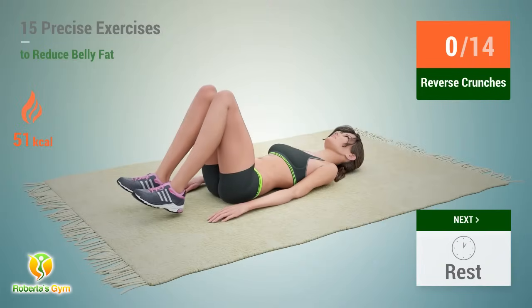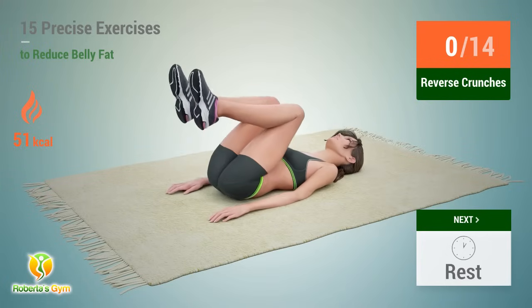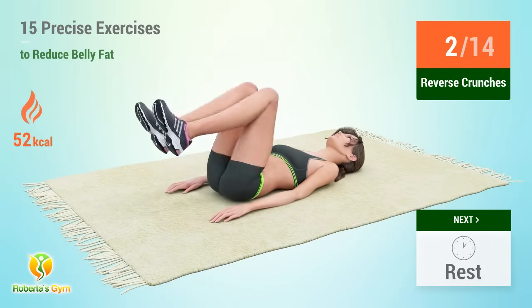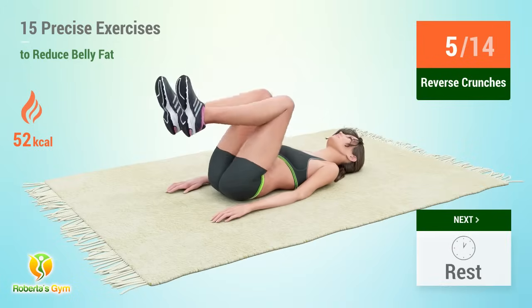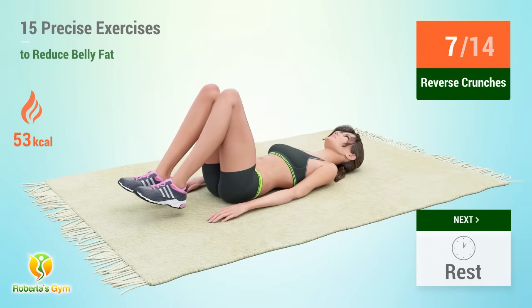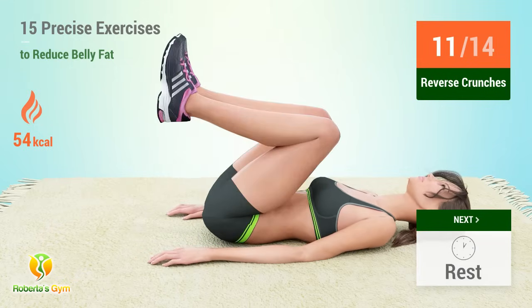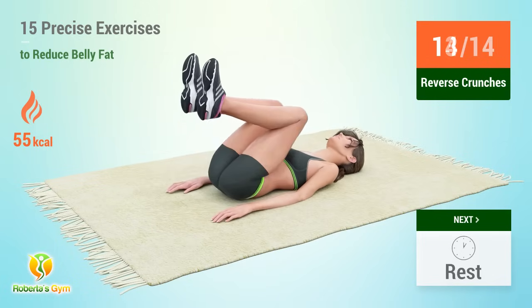Up next, reverse crunches. In 5, 4, 3, 2, 1, go. 1, 2, 3, 4, 5, 6, 7, 8, 9, 10, 11, 12, 13, 14. Rest time.